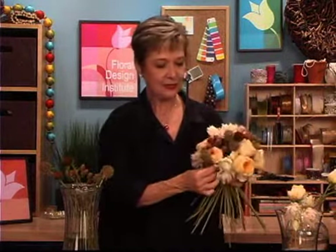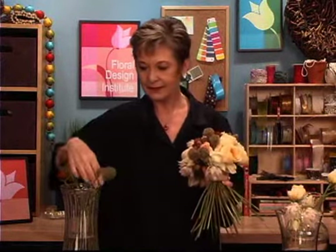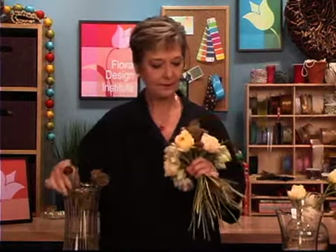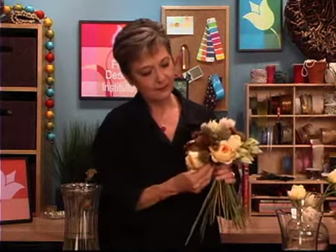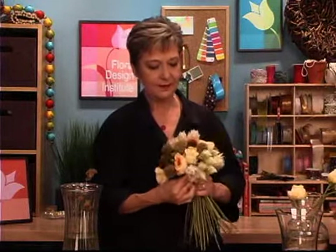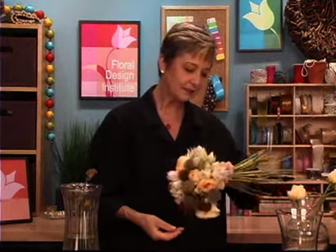So I go through now and just enhance with the pods, thinking about my form, getting that roundness going, turning, tucking, filling in — and then double checking that it's beautiful and that everything is supported visually so that it won't fade and droop.